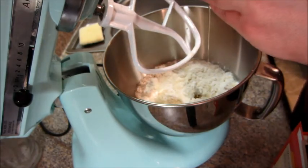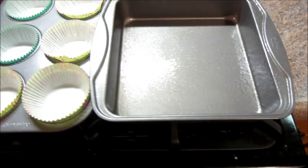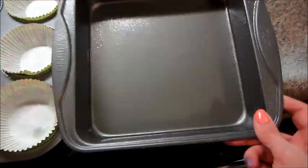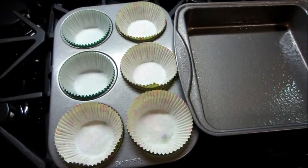First you're going to need one box cake mix, and just follow the instructions on how to get that together. And you're going to use a 9x9, kind of like a brownie pan, and you're going to spray that really well with non-cooking spray.